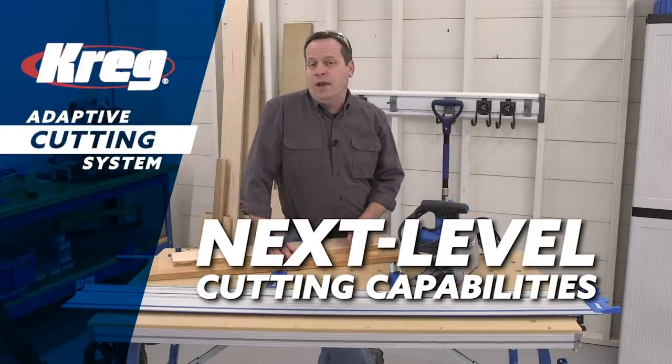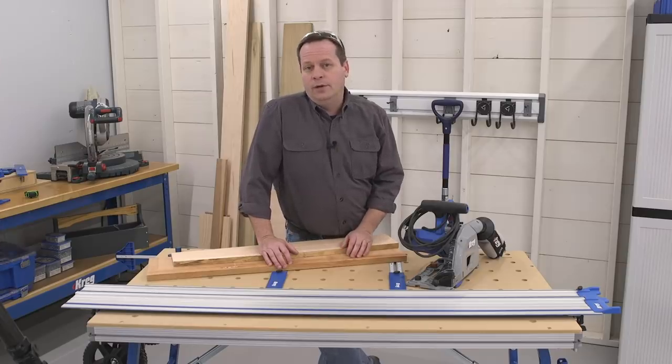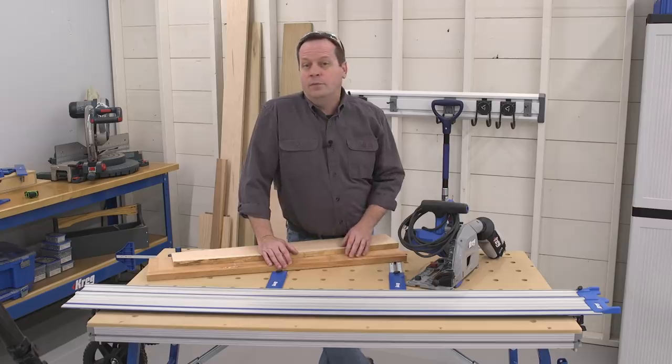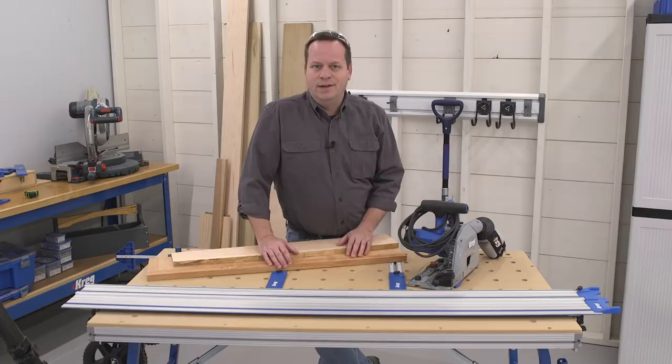The Craig Adaptive Cutting System is capable of making a wide variety of cuts in solid wood and plywood. This versatility, along with the system's precision, makes it possible to do some things that you might not have been able to do before or that you might have struggled with. Here are just a few ways that the Adaptive Cutting System can help you take your project building skills to the next level.